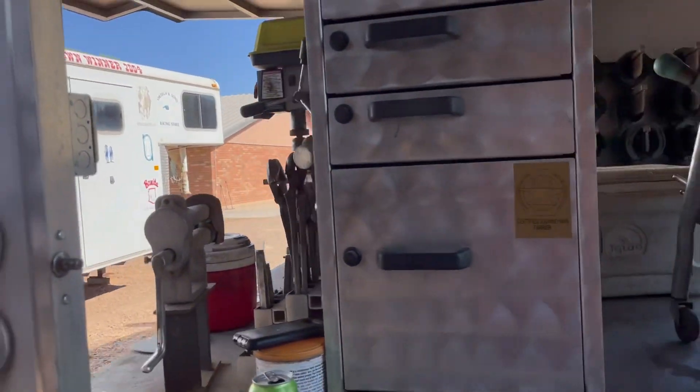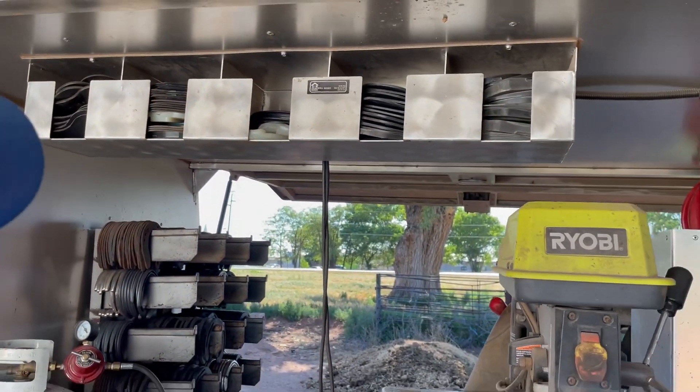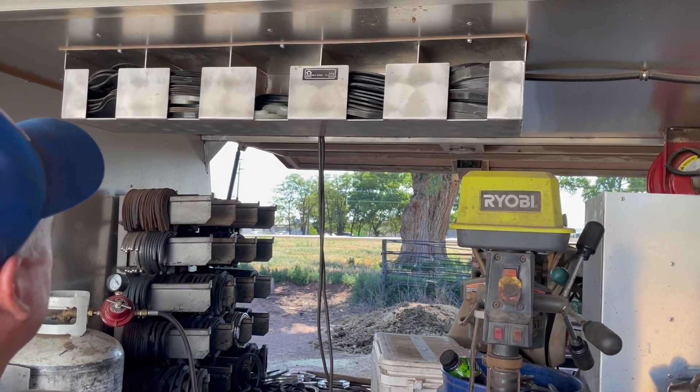Down here — I forgot to tell you about this — is a pad rack, and all my pads go in there. I put a lot of pads on, so they're all different types of pads.